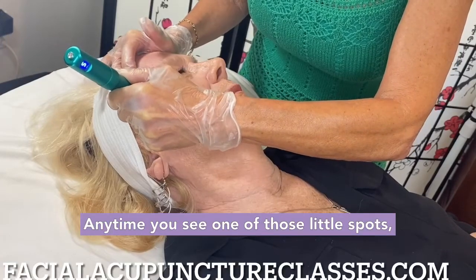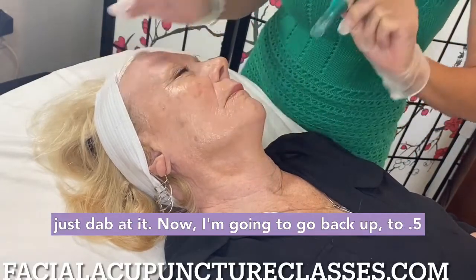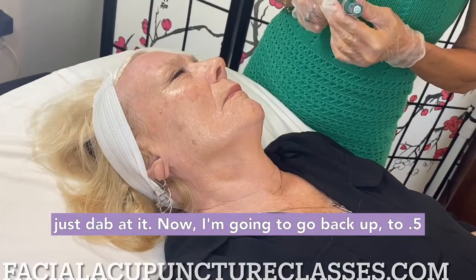And again, anytime you see one of those little spots, just dab at it. Now I'm going to go back up to 0.5.